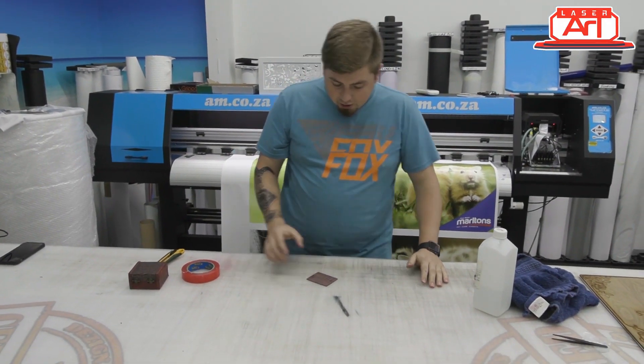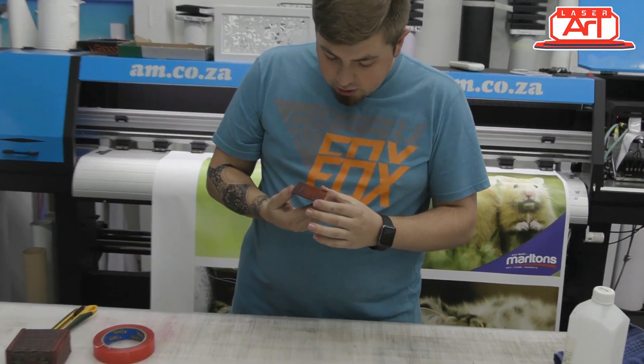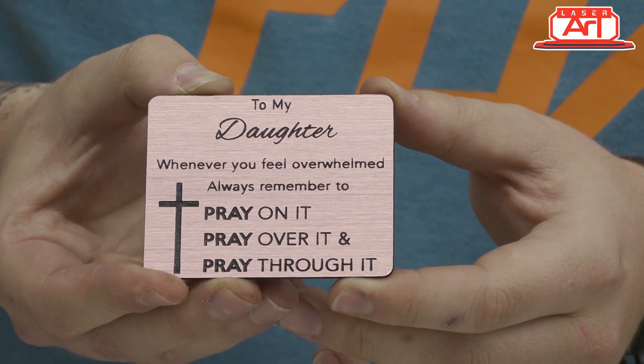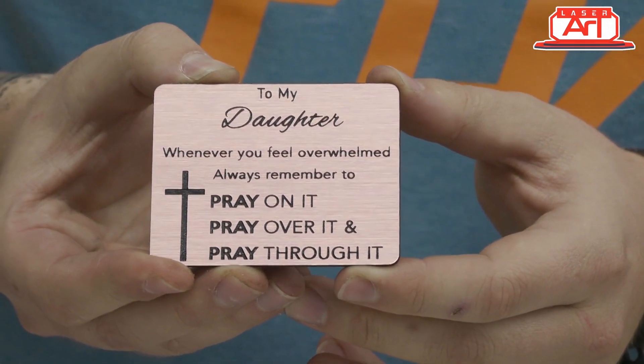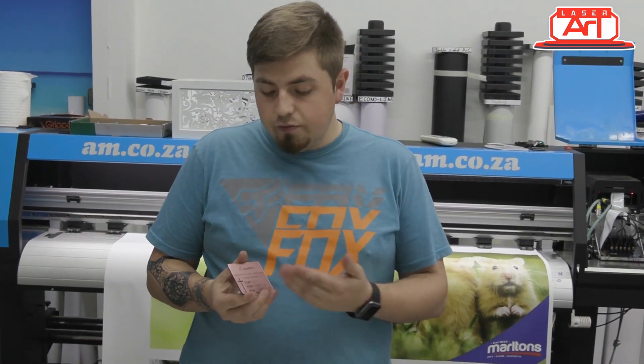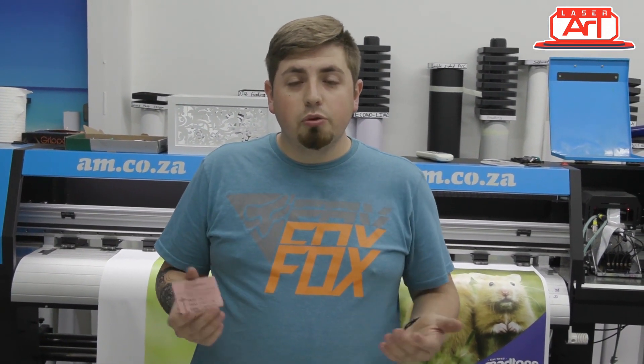Now that we've removed the plastic layer, we have a beautiful looking engraved clock which I am extremely satisfied with. There's no burning and our engraving is crisp because our power wasn't too high. You can change the fonts and all the artwork inside to whatever you're doing and for whatever purpose, but I'll be fitting this into its box using some double-sided tape — it's a very simple process.